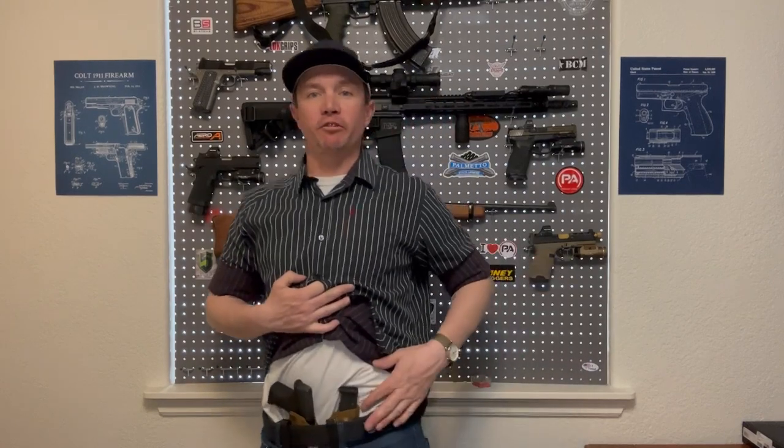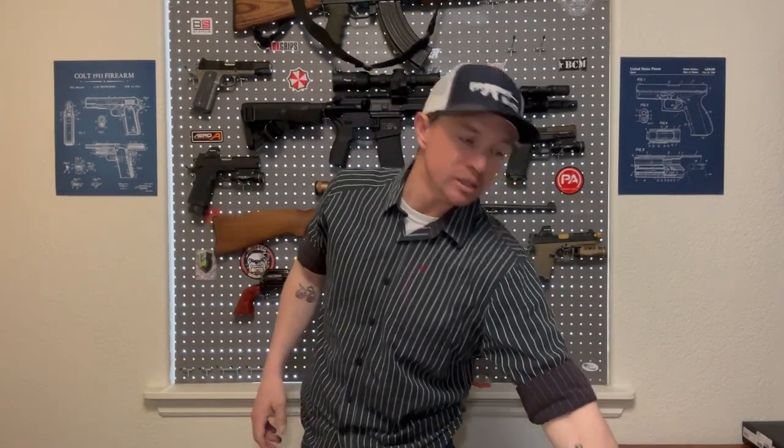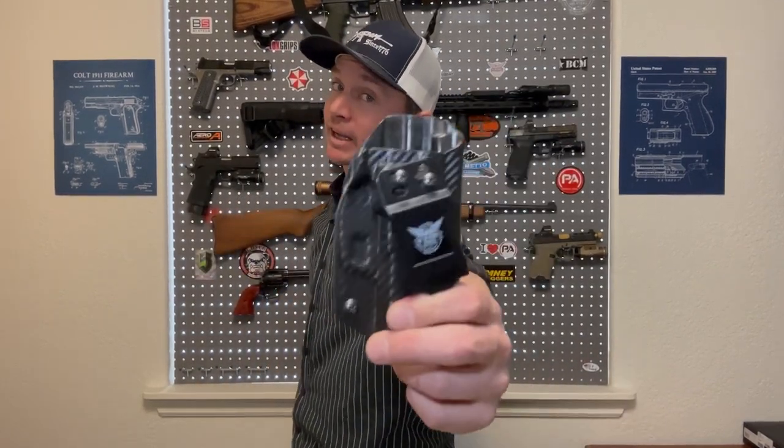The belt that I'm talking about is from We The People Holsters. For a long time I carried a We The People holster, and in fact I still do under many circumstances.